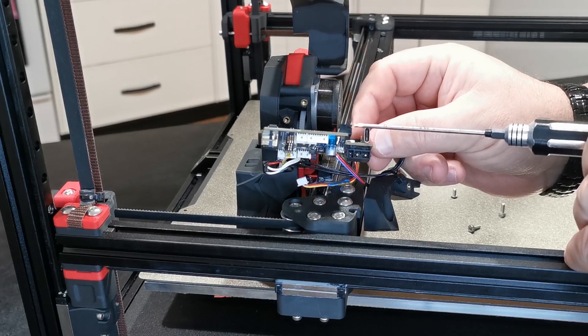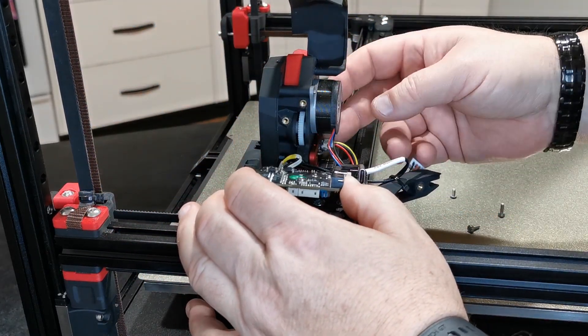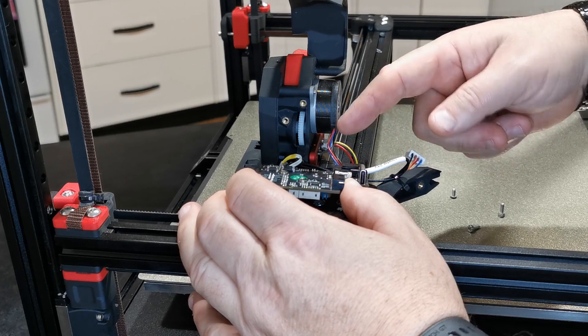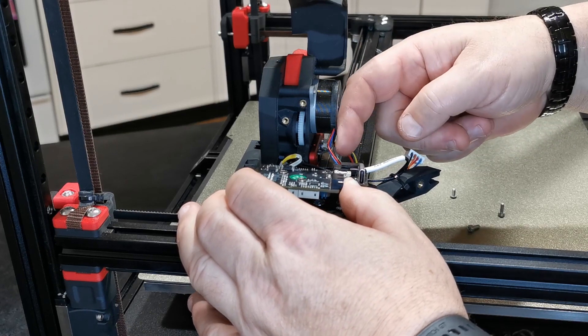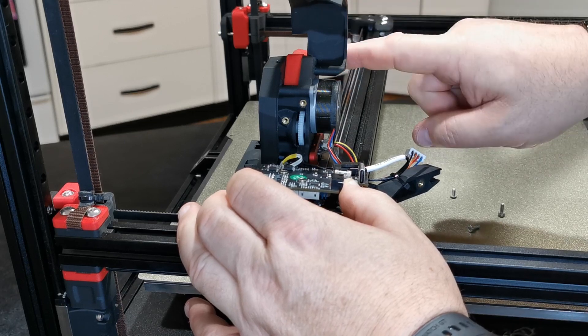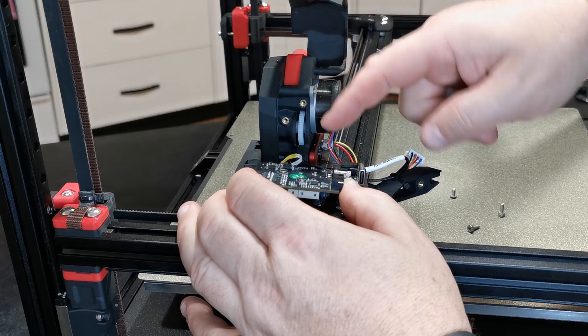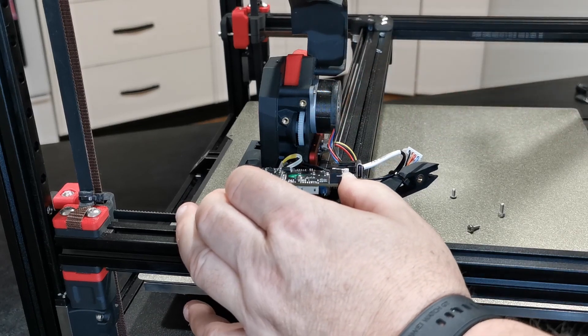The CAN bus goes in here, and the plug for the pancake motor goes into this one. You can either run the pancake motor with the wires down at seven o'clock like I've done, or you can turn it 180 degrees and have them coming up and feeding around the top gap. I've had no problem with it this way.